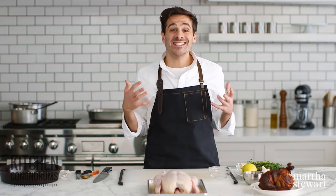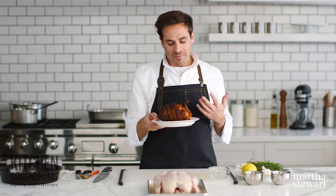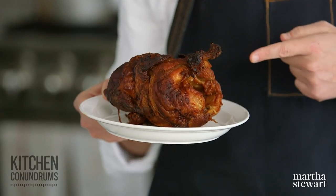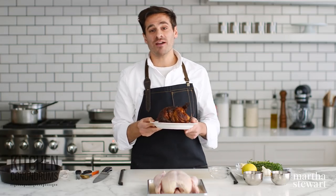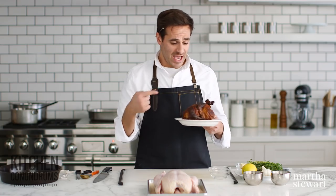Hey everybody, Thomas Joseph here. Roasting a chicken is an essential skill for the home cook. But are you intimidated, maybe not doing this at home because you're afraid your roast chicken is gonna turn out dry? Today I'm gonna share the tricks, the tips, everything you need to make a perfect roast chicken at home.